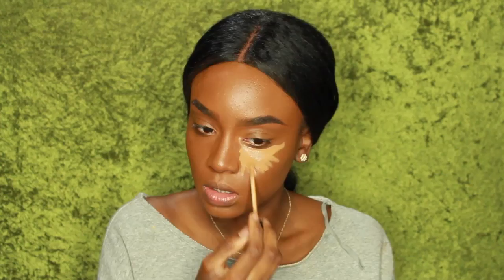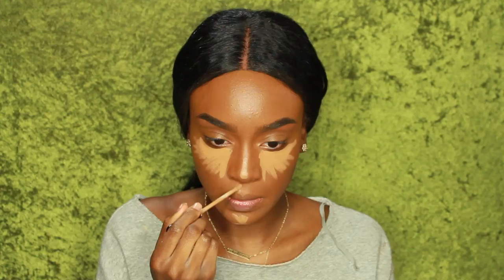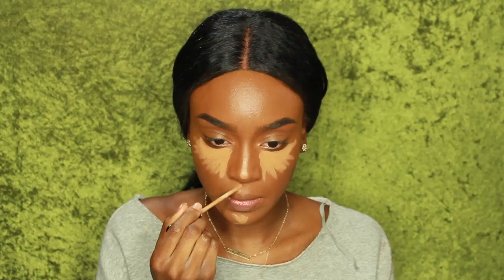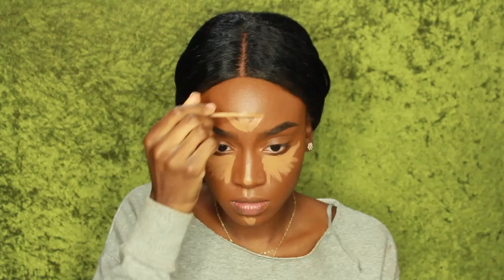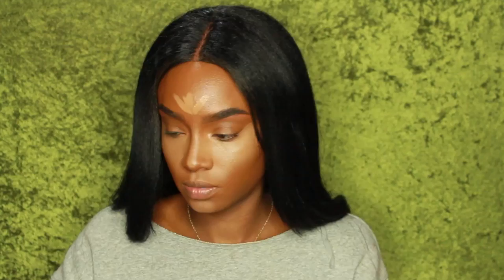Now I'm going to highlight my face. I'm mixing my concealers — taking the Maybelline Fit Me Concealer in Cafe using the applicator and making a triangular shape underneath my eyes, putting it on the bridge of my nose, my cupid's bow, my chin, and my forehead. I'm also taking the LA Pro Concealer, putting it on my hand, applying it to my beauty blender, and then applying it underneath my eyes. I feel this way it just comes out more seamless. I'm going for a really bright highlight today — I know it's not everyone's cup of tea, but I like it personally.